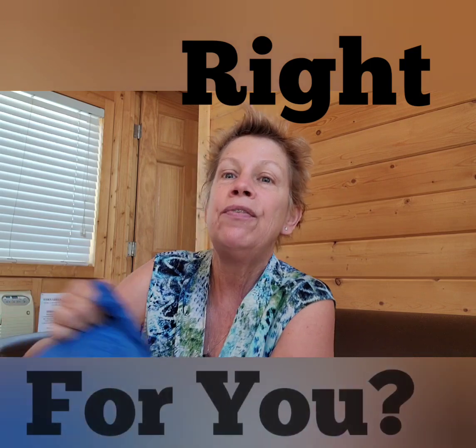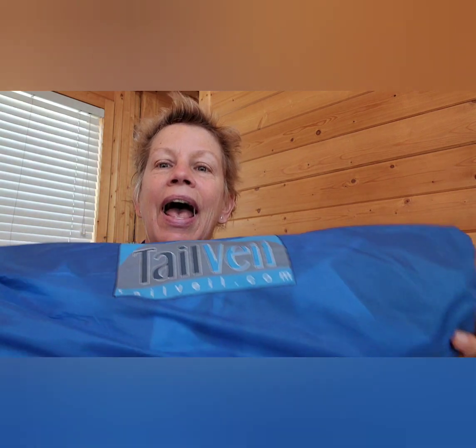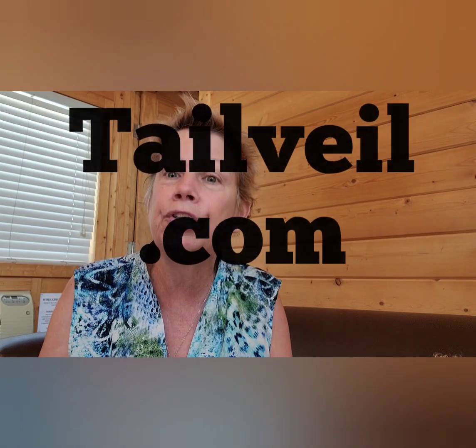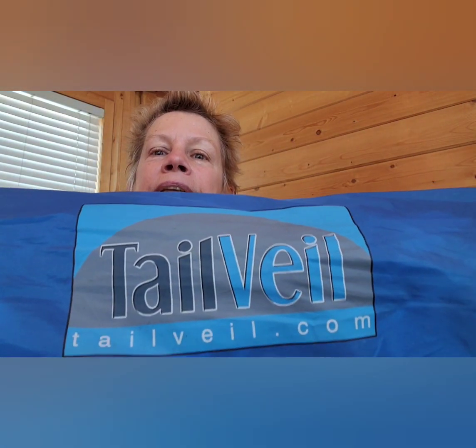The Tail Veil is another tent, and this tent is different than my other tents. The Clam and the Reactive Outdoor are freestanding tents, but this is like the Habitant — but on steroids. This is the Tail Veil, and the company is really, really nice. I like this company a lot. You can go to tailveil.com — let's spell it one more time: Tail Veil.